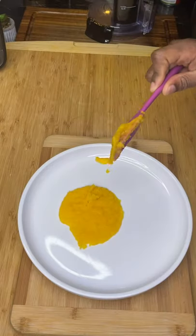Replace the canned stuff with this to elevate any dish. We're making pumpkin pie soon, but first.